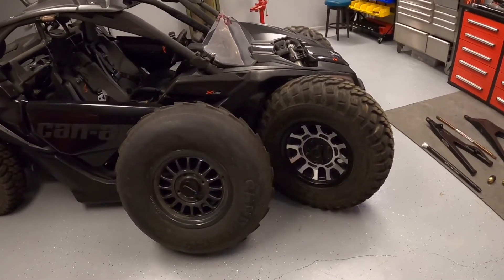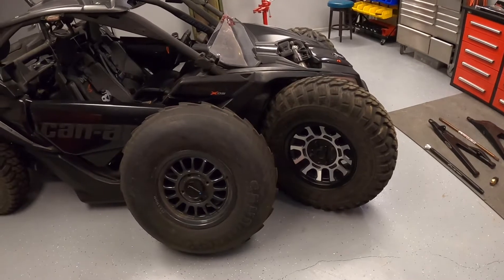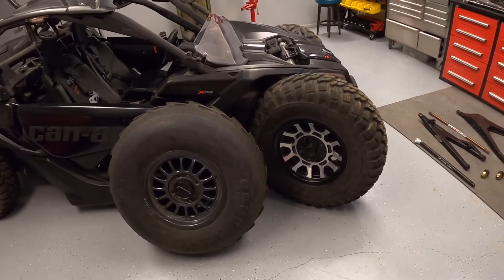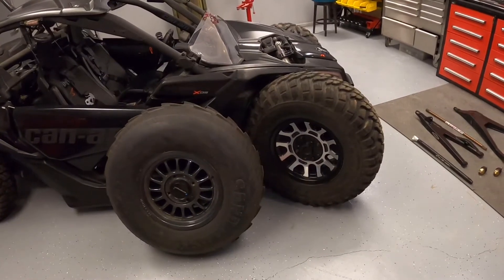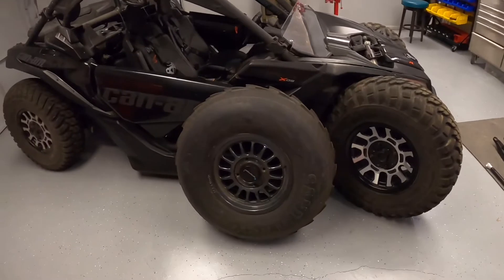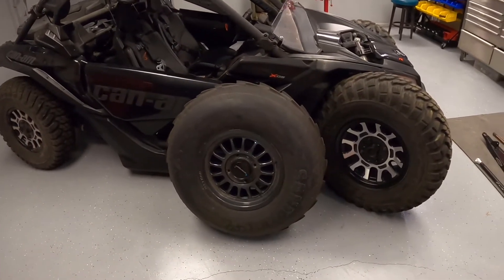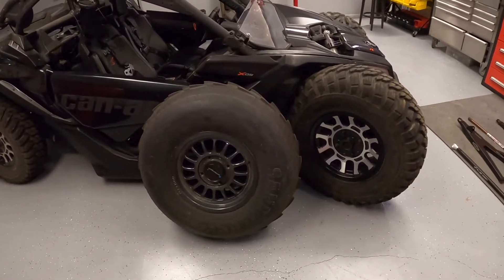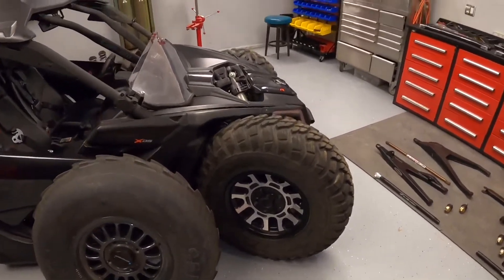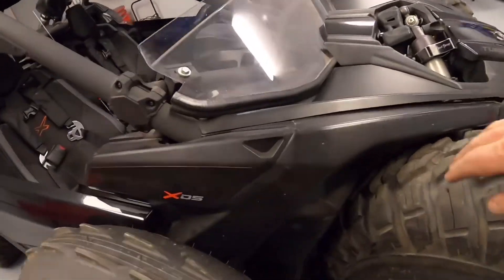Quick comment on the big 32 inch sand tire to the left: those will hit. You're going to bottom out in the sand. That tire is bigger than the 32 inch trail tire. I tried to fit it on there and it really wasn't going to go, so I didn't bother. Just take it from me — you don't want to run a 32 inch sand tire on a 64 inch machine and go duning.